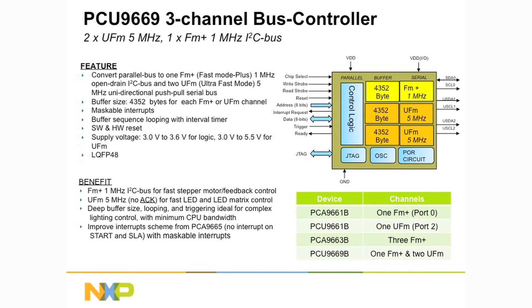There are three main devices used for the ultra-fast mode. The PCU9669 is a three-channel bus buffer. It has an 8-bit connection to the microcontroller and then there are multiple lines of control. It's got a 4K byte buffer going to each one of the channels. This device has a fast mode plus channel and two ultra-fast mode channels. There are other devices with just a single fast mode plus channel or one ultra-fast mode channel, or the PCA9663 which has three fast mode plus channels. This is the device that hooks up to the microcontroller providing fast mode plus or ultra-fast mode channels.